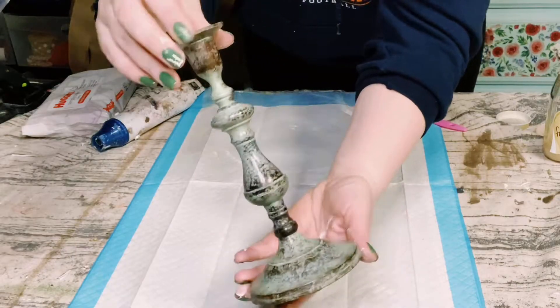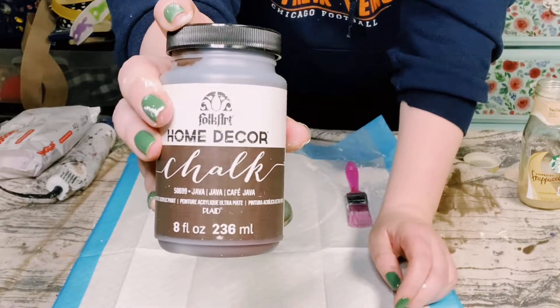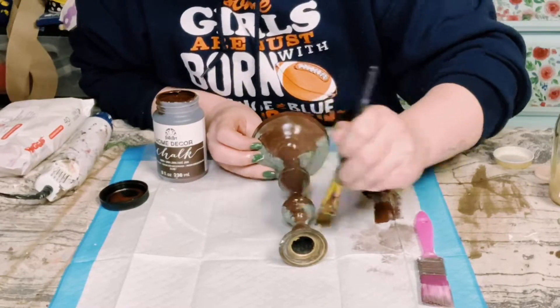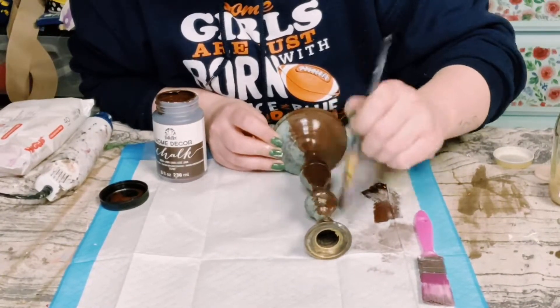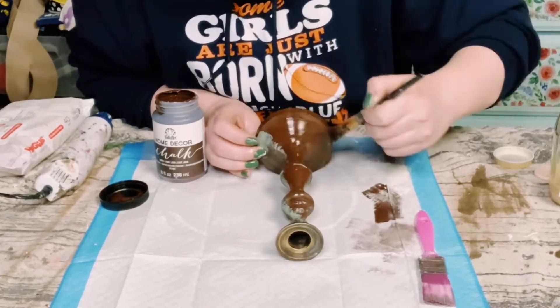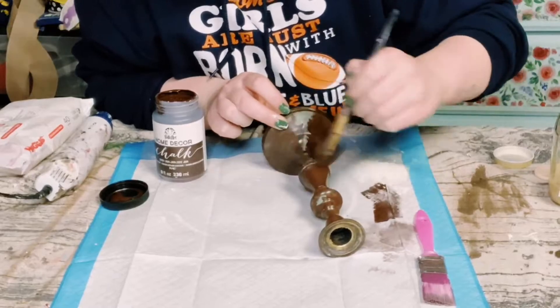I then got this candlestick holder from my local thrift shop and I'm going to be painting it with Folk Art Chalk Paint in the color Java. When getting stuff from thrift stores, just make sure you wipe it down with some rubbing alcohol and then you can go ahead and start painting it. This did require about two coats, so let the first coat dry before going on to the second coat.